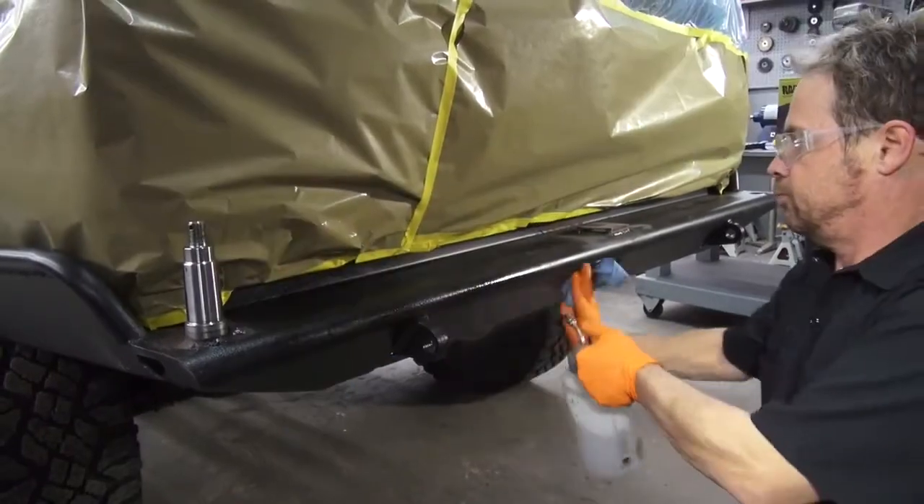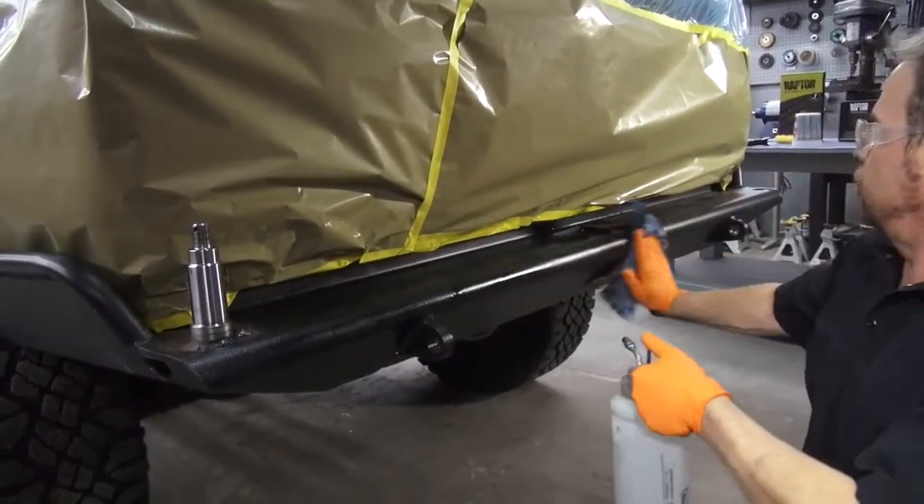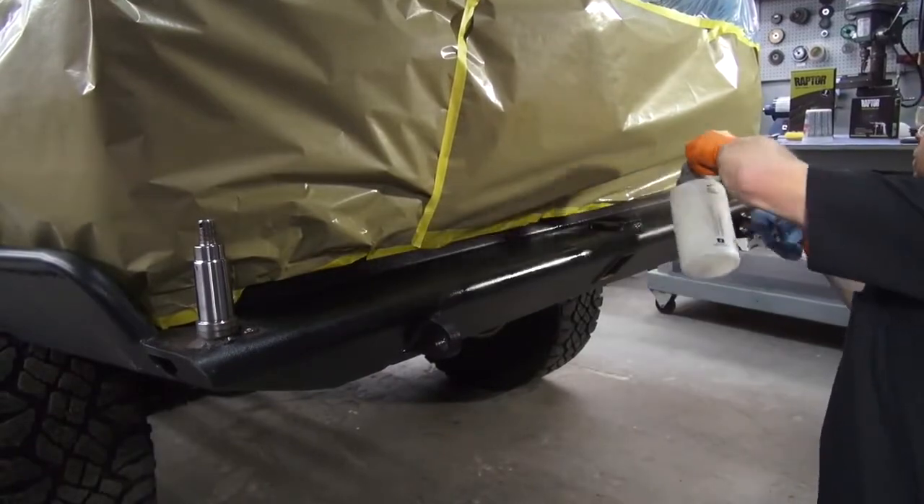Obviously we've masked the rest of the vehicle off to protect from overspray and made sure our masking paper won't come into contact with the wet Raptor coating.